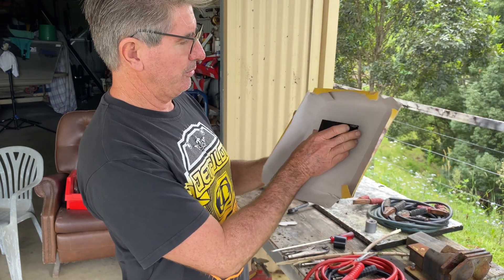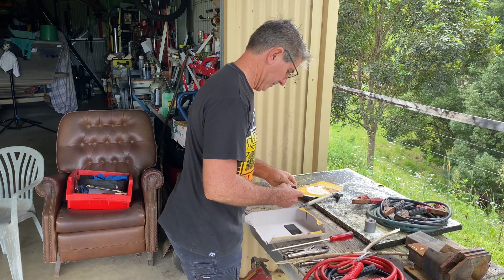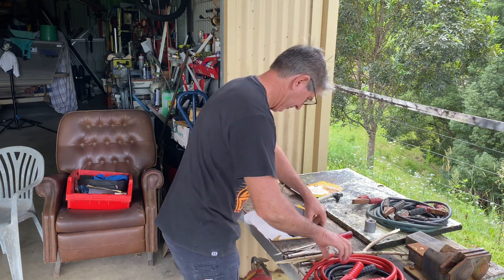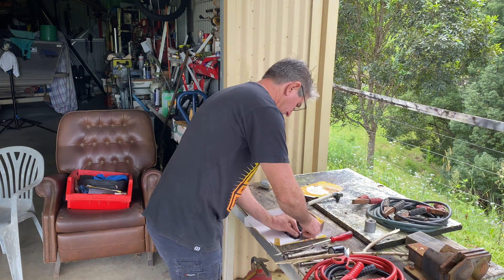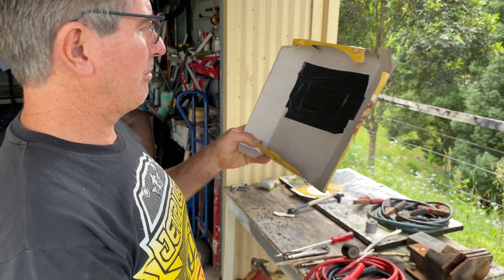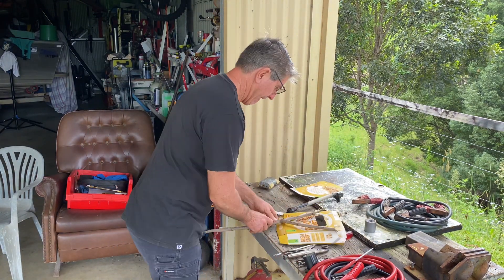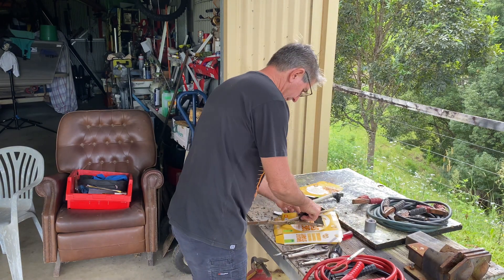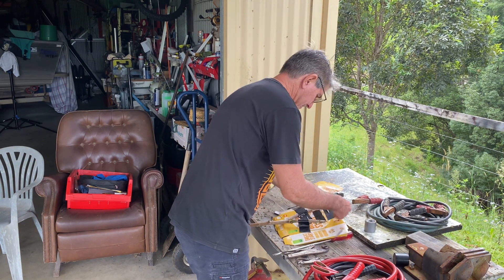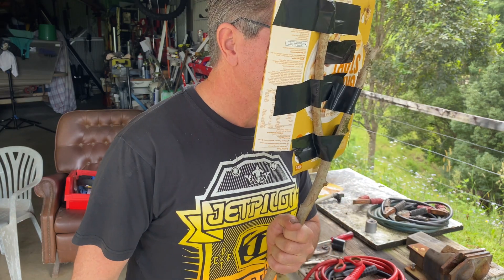So we've got a little window — stick your tape to that. There we have it, we've got a mask we can look through. You can either just hold that or we can put a handle on it. There we have it — a handle and a helmet that we can safely weld through.